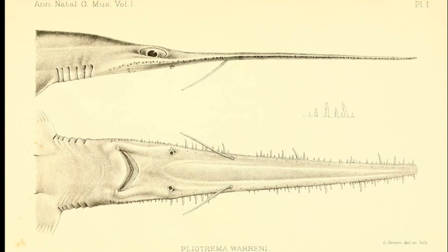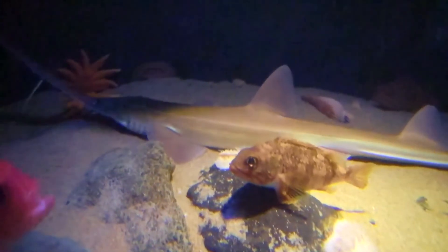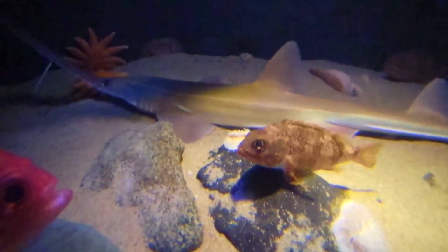The teeth on a saw shark typically alternate between large and small. Saw sharks typically feed on fish, squid, and crustaceans.